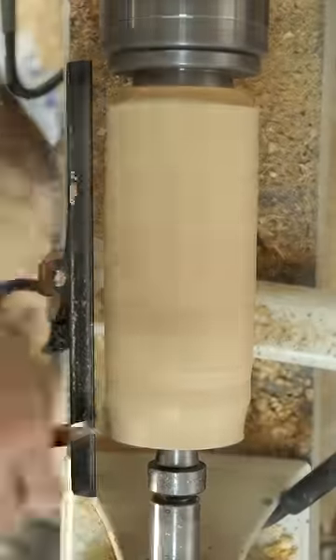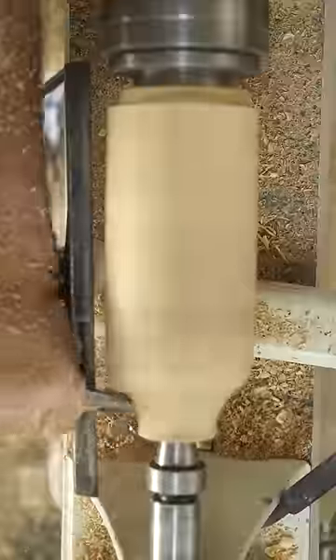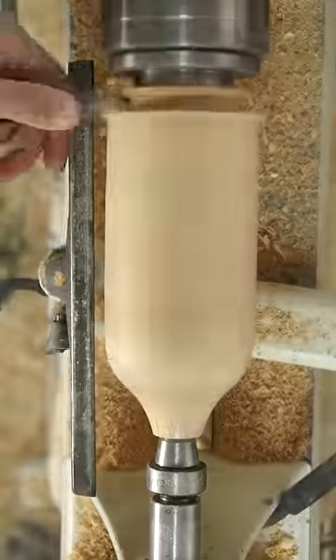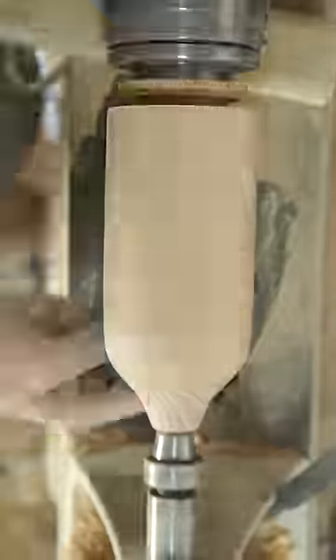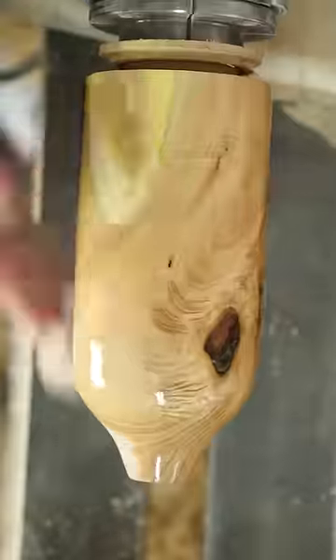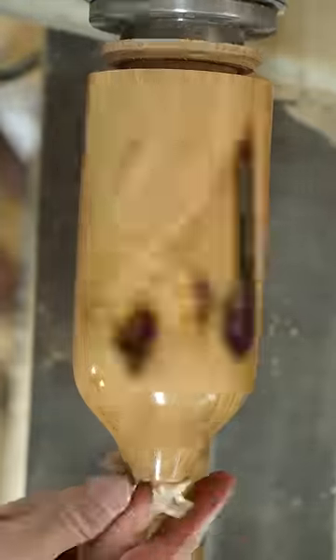Black locust wood is extremely hard and durable, and as I previously mentioned, it glows under UV light. It does this through a phenomenon known as fluorescence. Basically, as some of the molecules in this wood absorb UV light, their electrons become somewhat unstable, and they release that excess energy in the form of fluorescent light.